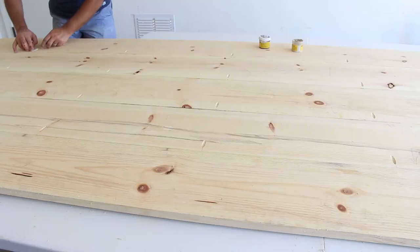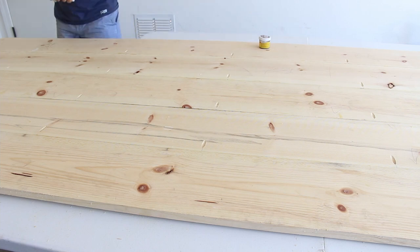After the initial sanding, I filled all the pocket holes using wood putty and gave it another round of sanding.